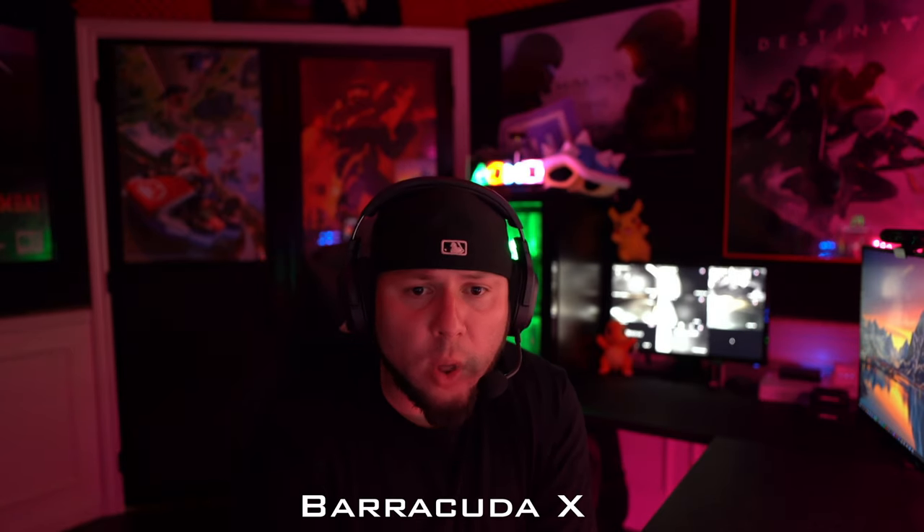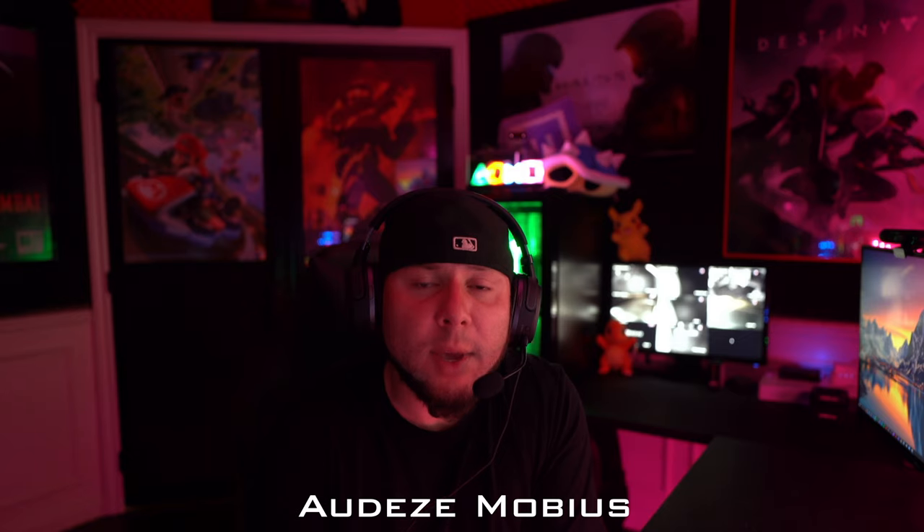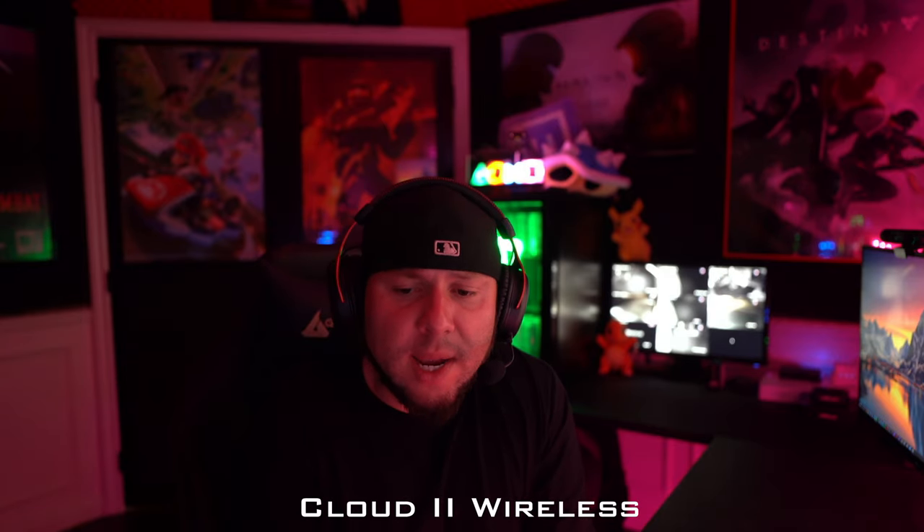Let me know in the comments which one you think sounded the best. For me it's either going to be the Corsair Virtuoso or the Odyssey Mobius. The Virtuoso has always been my favorite — I feel like it's the best mic you can get on a headset — but the more I use the Odyssey Mobius, the more I think that mic sounds a little bit better.